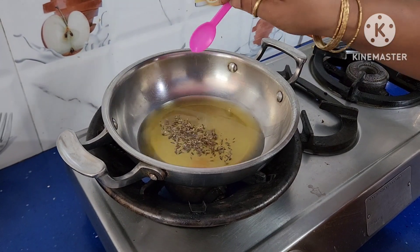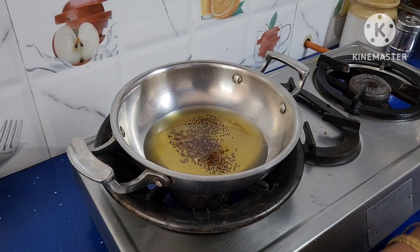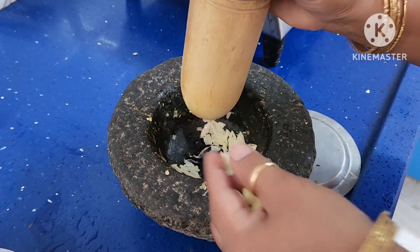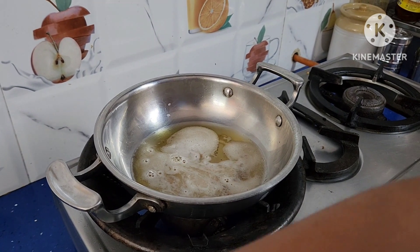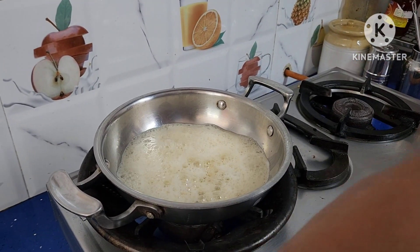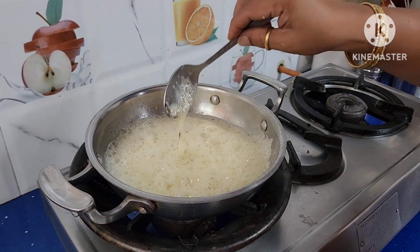Keep a pan on the stove with 3 to 4 spoons of oil. Add seasoning seeds — cumin, mustard, and a few fenugreek seeds. Then add crushed garlic. Fry the seasoning properly, then add the crushed garlic to it. Don't fry it too much — switch off the stove.